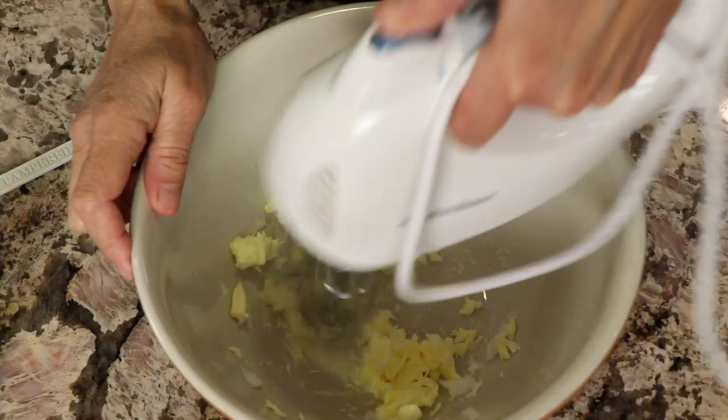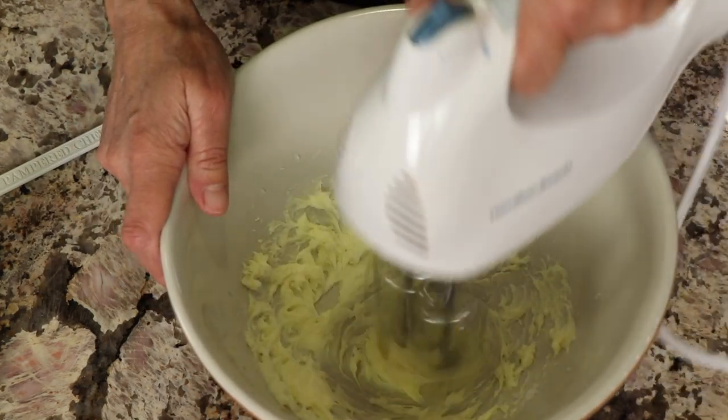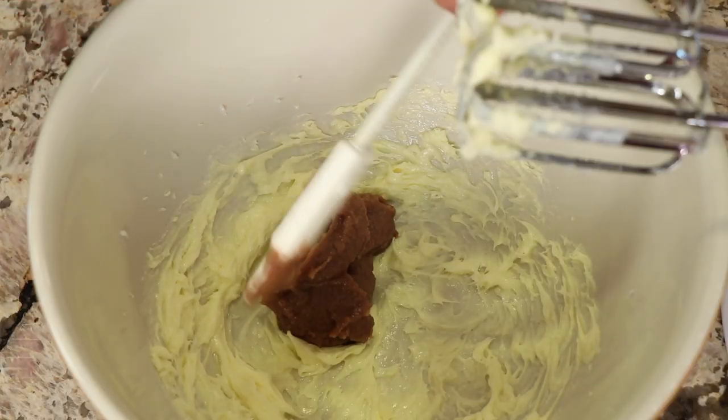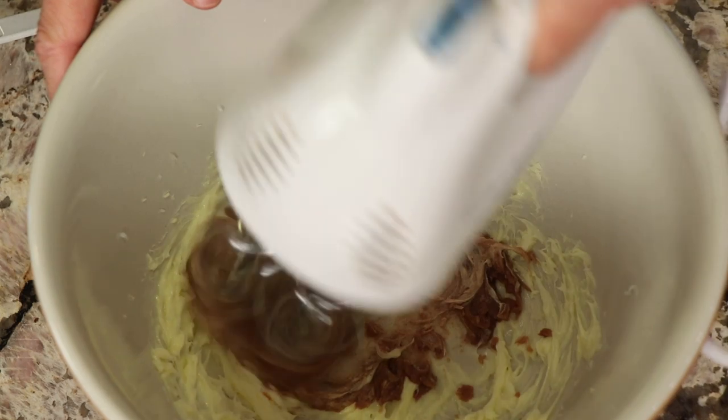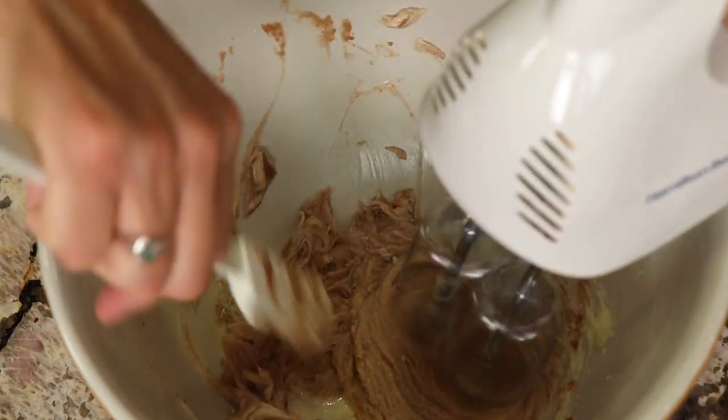We're going to beat this up and get it nice and smooth. Once the butter and the coconut oil is nicely creamed together and smooth, then we're going to add the date paste. The date paste is something that I like to use — I started using it a lot in different recipes. For example, I put it in my oatmeal to sweeten it up. It's a great sweetener; it's got a lot of vitamins and minerals and it doesn't spike your blood sugar. And it just tastes good. It lends itself to this recipe super well because it's got a caramel-like flavor, so it just fits right in.